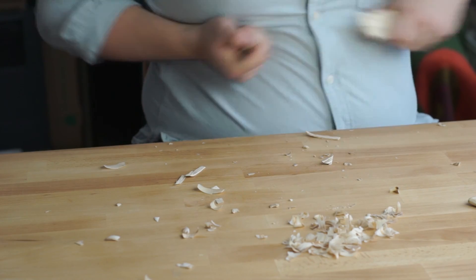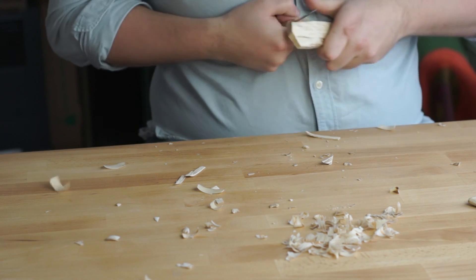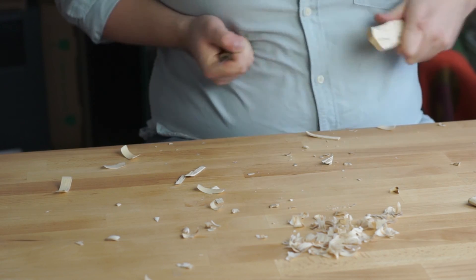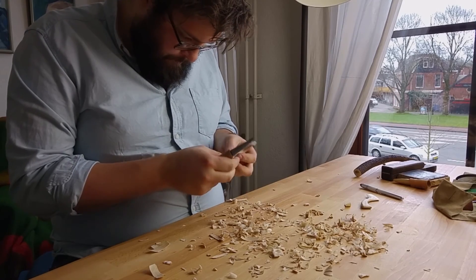After the general outline of the spreader is done I thin the blade part. Then I add bevels all around the spreader.